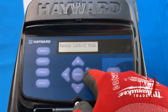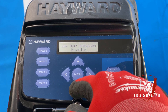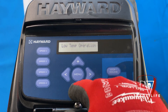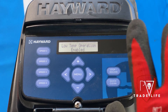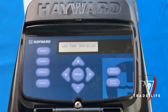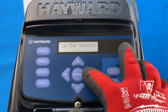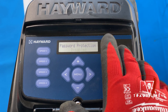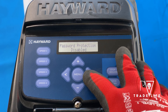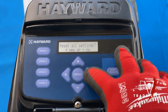So we're going to leave it in standalone mode. Low temp operation — that is basically for your freeze control. If you're in a climate area where you have freezing temperatures, you can enable this and the pump will run when it gets cold enough. I'm in Southern California, so I'm going to leave it disabled. This is password protection if you ever wanted to set a password, and then there's the option to reset all parameters, but we don't need that.